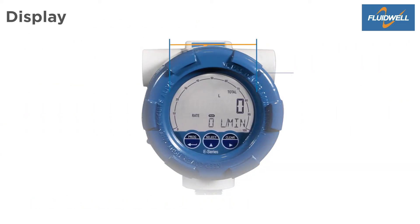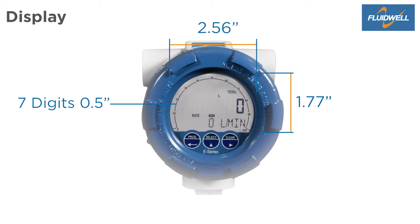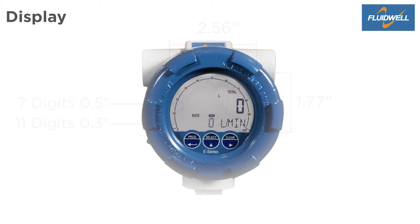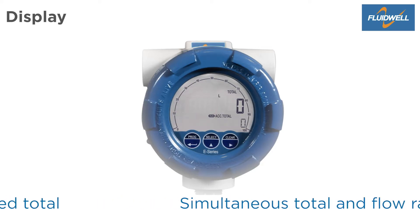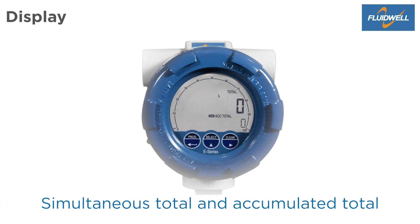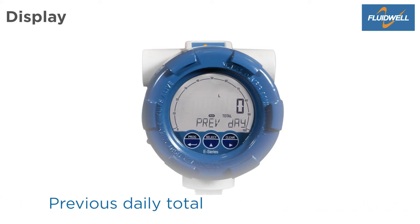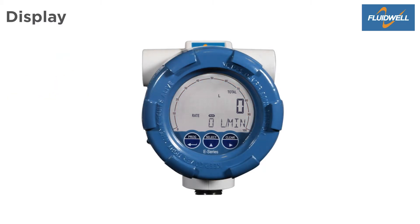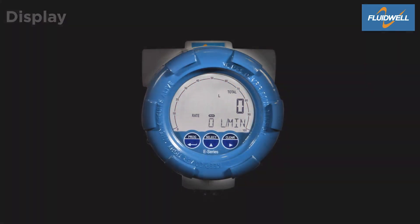The E-Series has a display size of 2.56 by 1.77 inches with seven large digits of 0.5 inches for total, and eleven digits of 0.3 inches for flow rate, accumulated total, or daily totals. Press select to toggle the display info: simultaneous total and flow rate, simultaneous total and accumulated total, daily total and previous daily total. The speedometer offers a quick impression of the actual flow rate. A bright backlight is available for good readings in full sunlight and darkness.